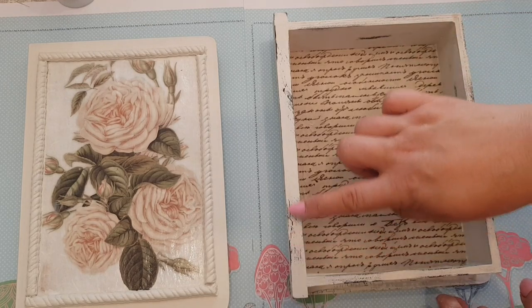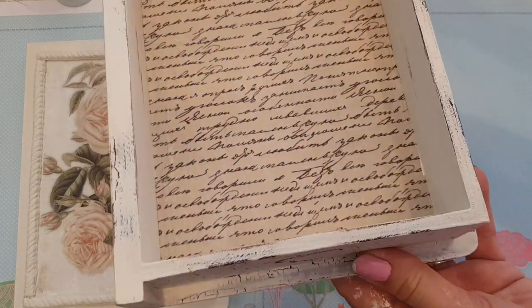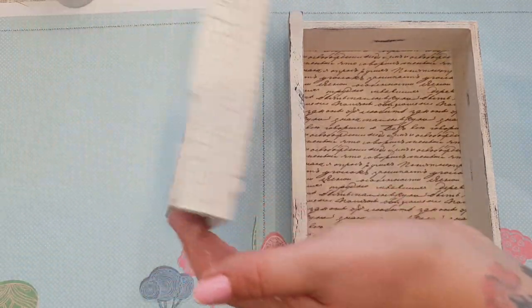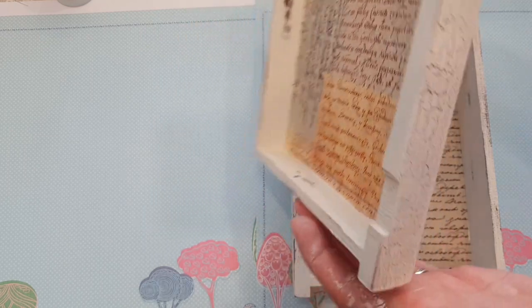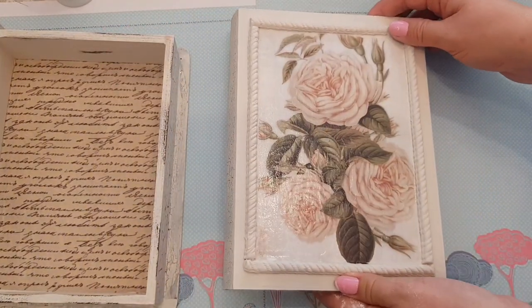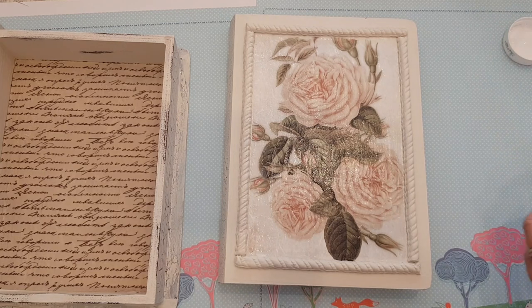I'll show you where we've got to — I've distressed inside around the edges, just rubbed it in various different places to get a different effect, and I've done the same thing underneath. Rubbed all the way around, rubbed off certain bits of the paint — and that's why we painted it brown underneath. Now this part, where we put the first layer of the crackle on, has dried enough. So what we do next is put the second layer on.